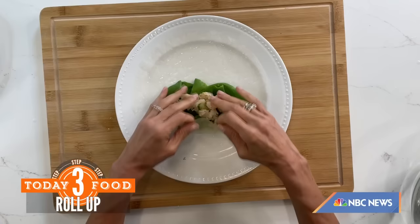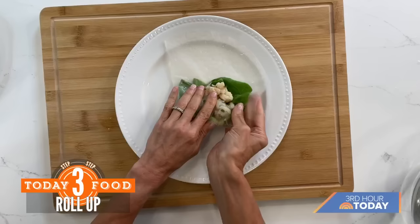That's an edible wrap — and it's a slow carb. So I'm rolling it up, and that's it! Yum — there you go.